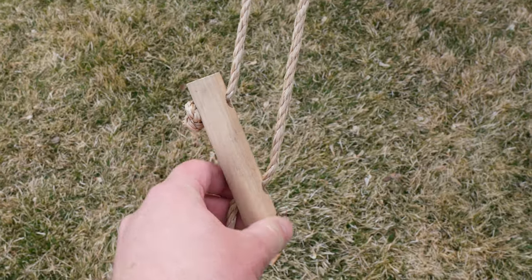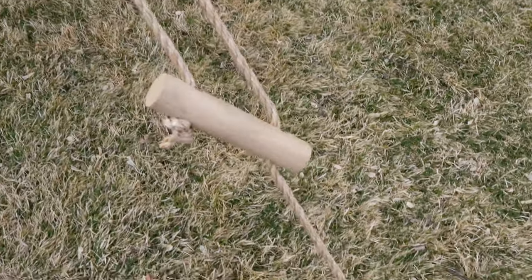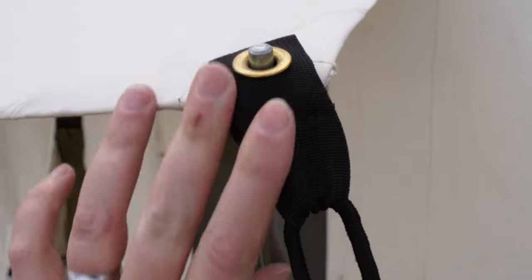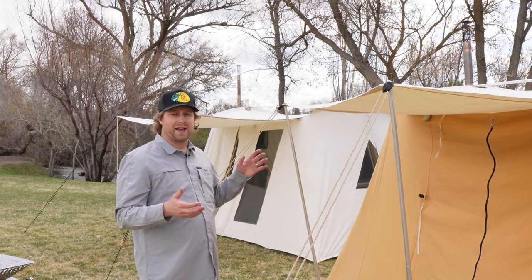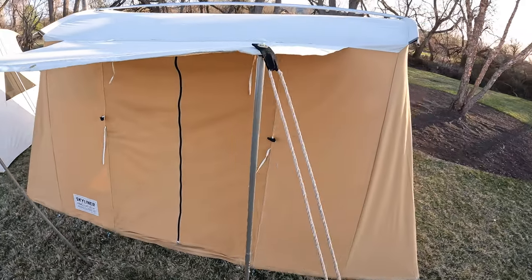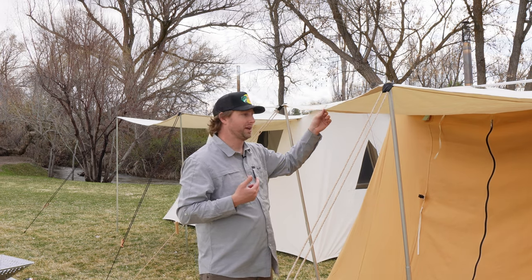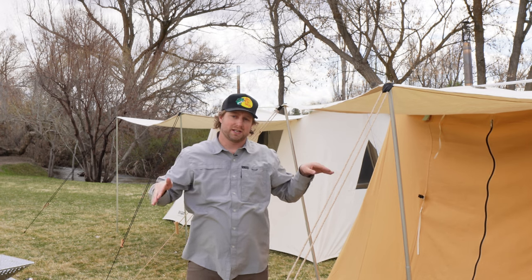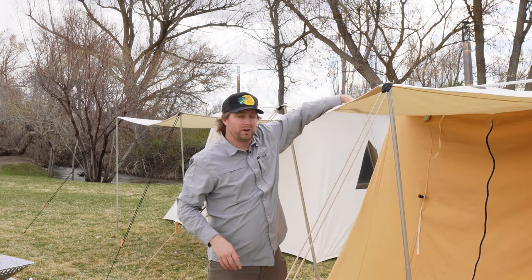When it comes to the awnings, they are a little bit different on each as well. The guy lines provided with each tent are slightly different. On the Skyliner you have a twisted rope and a wood clasper; on the Classic Jack you also have a wood piece but with a polyester rope. They both have grommets at the end that make it easy to attach to the top of the awning pole or to a stake. The biggest difference between the two awnings is the size and utility. On the Skyliner it's a smaller awning, more of a trapezoid shape. It has a grommet in the center that allows you in rainy conditions to put one awning pole in the center and then guy each corner out, giving you an A-shape so the water sheds off nicely.